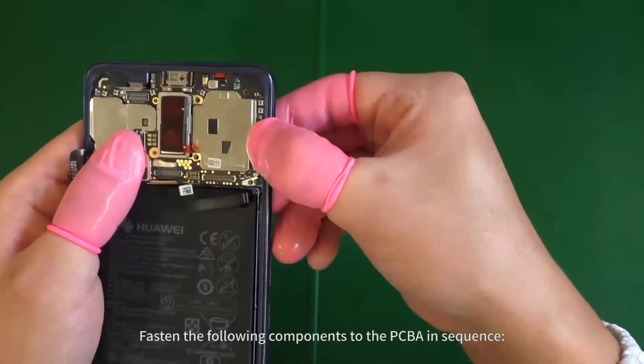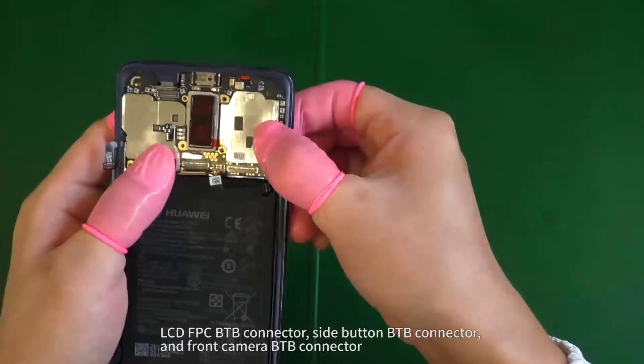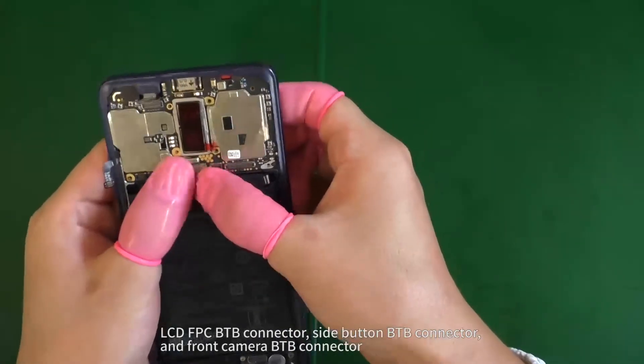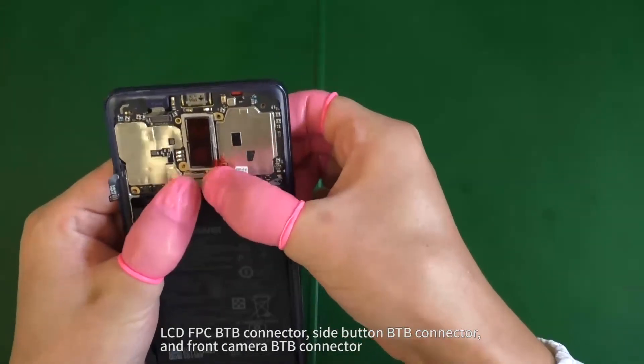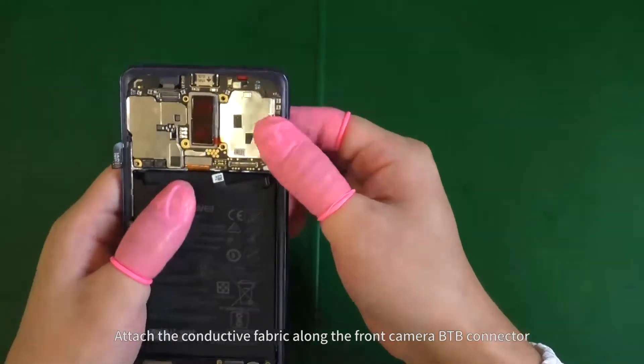Fasten the following components to the PCBA in sequence: insert the circuit parts, LCD FPC B2B connector, side button B2B connector, and front camera B2B connector. Attach the conductive fabric along the front camera B2B connector.